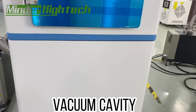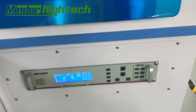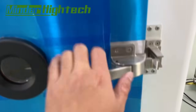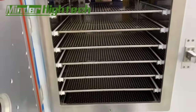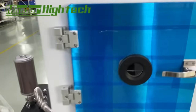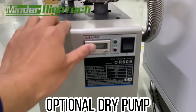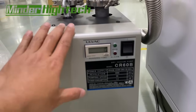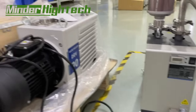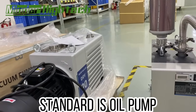Here is the vacuum cavity. Here is the power supply. This is a dry pump — it is optional. And this is a very standard oil pump.